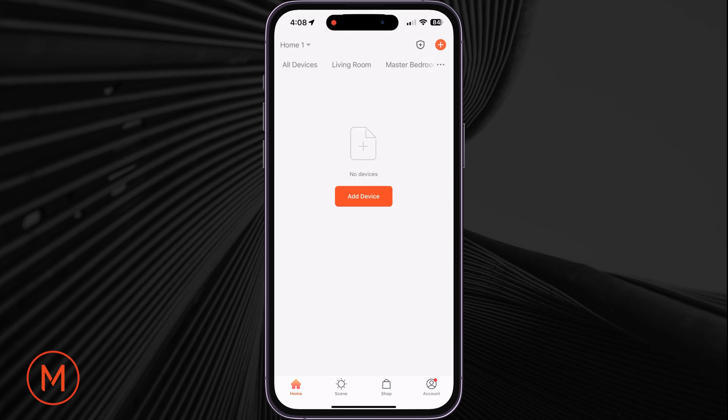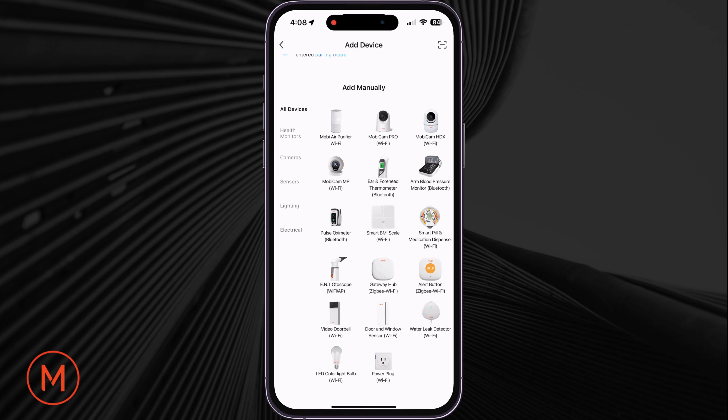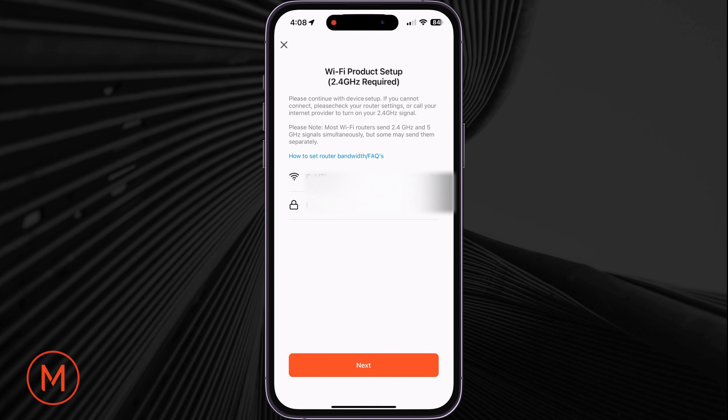On the main screen of the app, tap on Add Device. Under Add Manually, look and tap on the smart pill and medication dispenser. In Wi-Fi product setup, please enter both the username and password associated to your 2.4 GHz Wi-Fi connection.